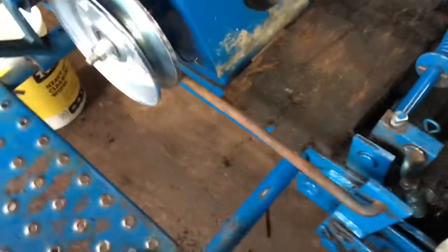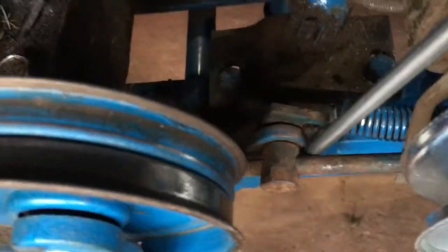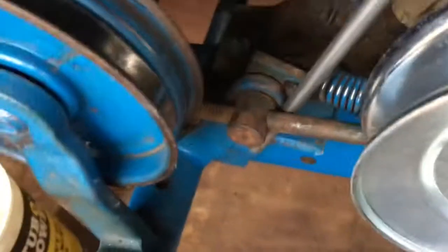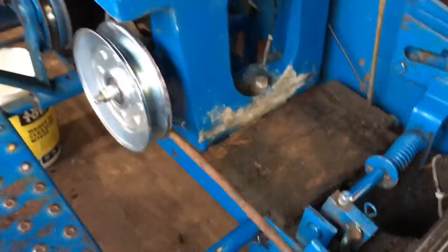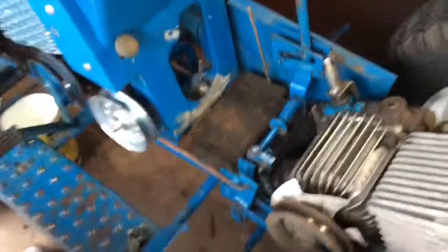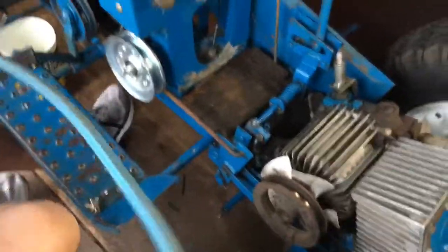I'll show you guys more of the parking brake setup. There's this long rod that goes from all this stuff all the way to right there, and we were missing that, but since I had my parts tractor, we got all that stuff back on and it works good like you saw in my last video.